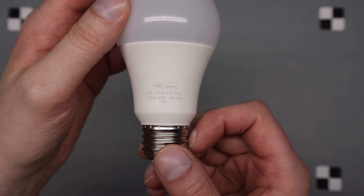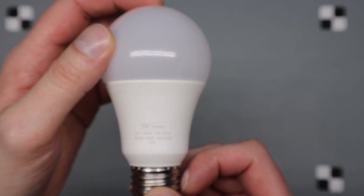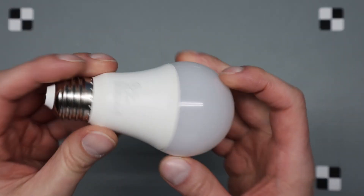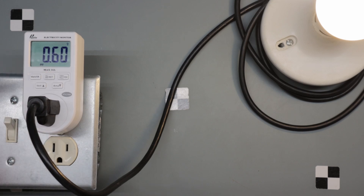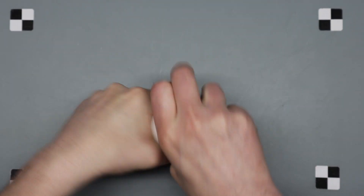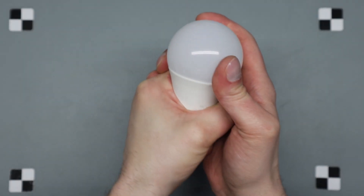This is a DG Home 12-watt, 1100-lumen, 180-milliamp bulb — I think it's around a 75-watt incandescent equivalent. So, 12 watts power factor and amperage close. It barely feels warm.